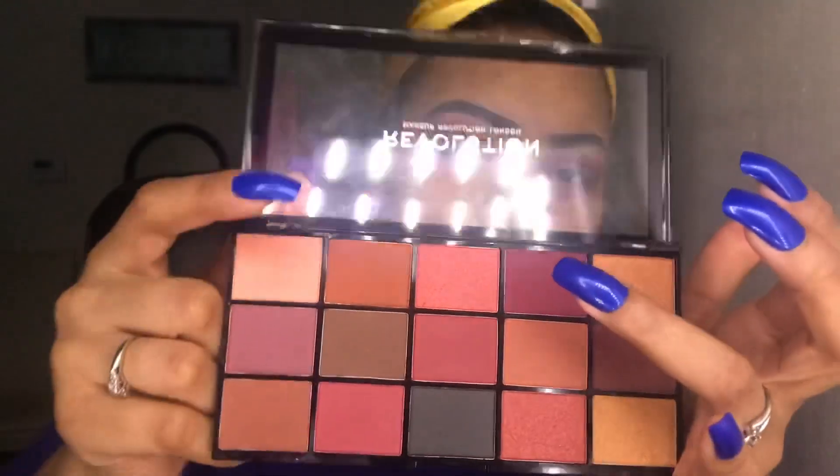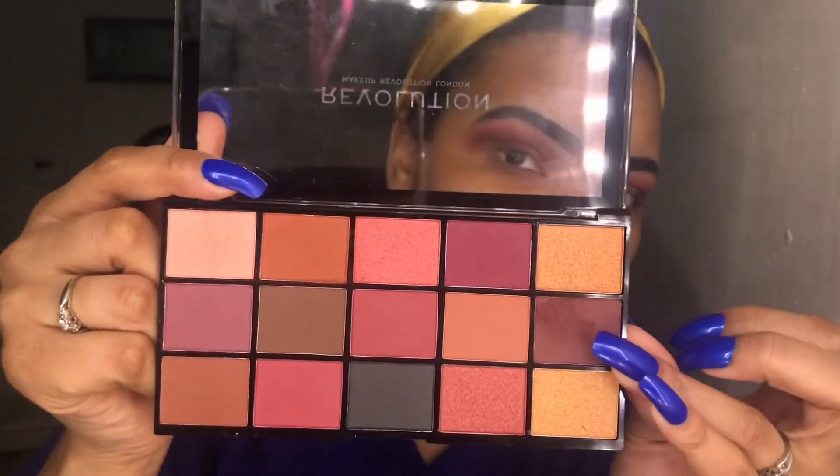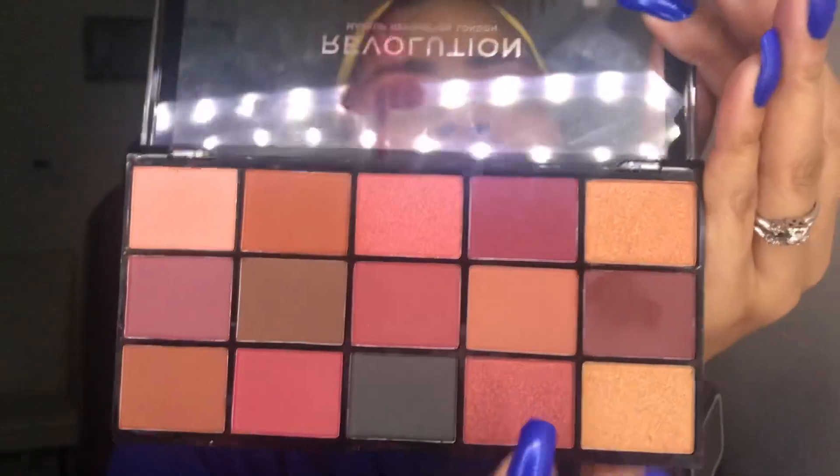My camera cut off and I wasn't paying attention, so I think I skipped over a couple steps. After the cranberry, I took this darker shade and put that just in the corner and blended it out. Now I'm going to take these two shimmer shades and blend them together on my lid.